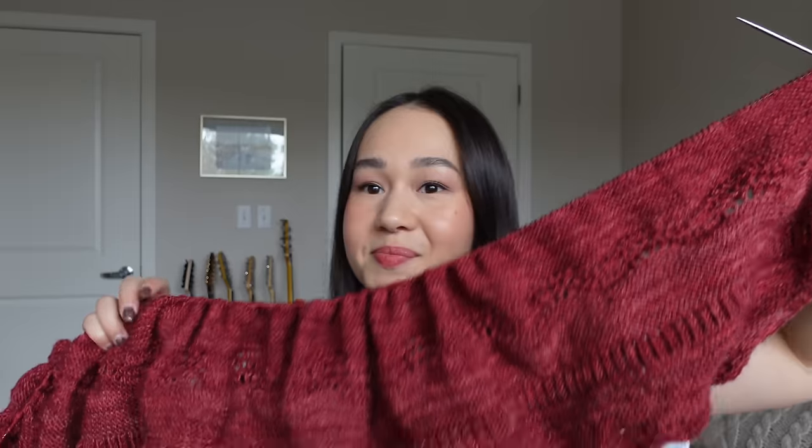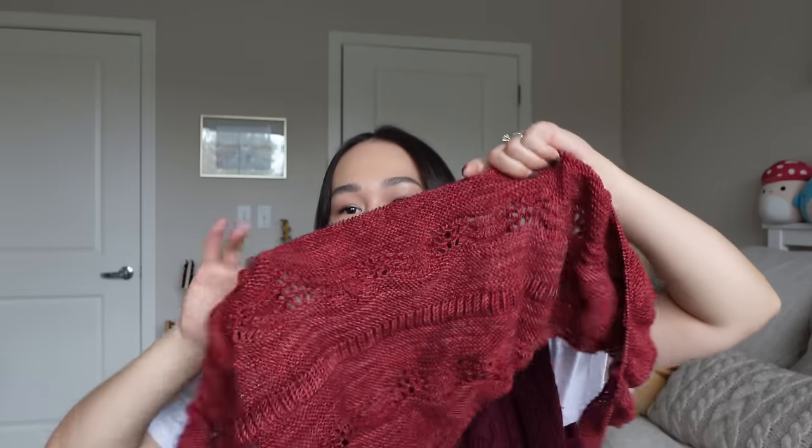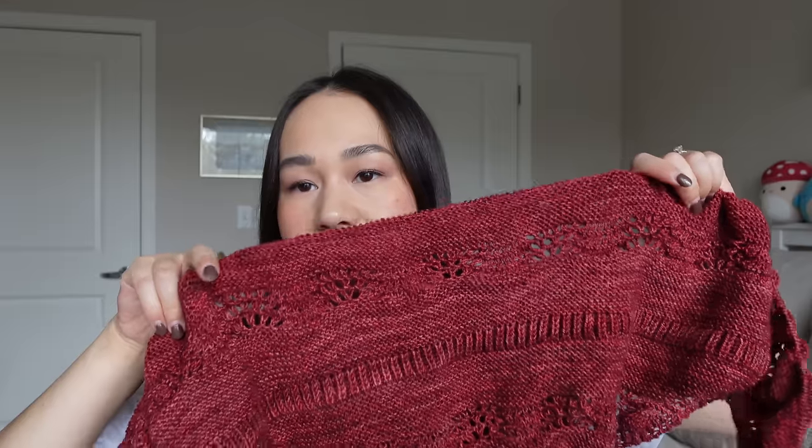Every row takes a very long time. I sat through a half-hour Zoom meeting and got through exactly two rows — so approximately 15 minutes per row at this point. It is coming out really nicely though. I can see how it's going to drape, and I'm excited to block it because the brioche and lace patterns will really open up. The lace makes the surrounding garter stitch sections wavy, while the brioche is a structured contrast — all in a sea of garter stitch. It's a really nice design.